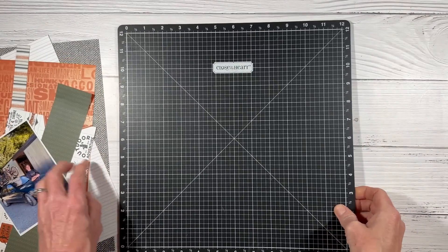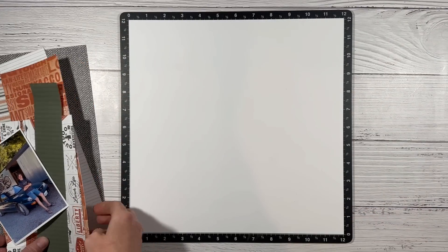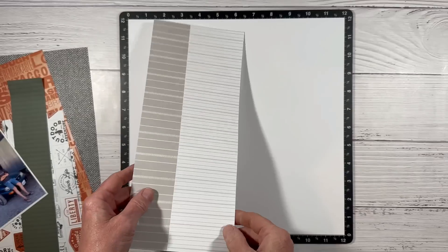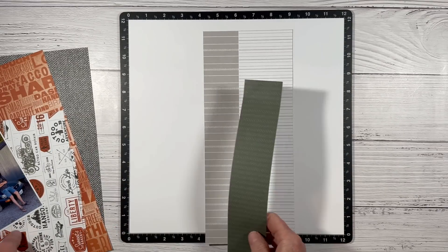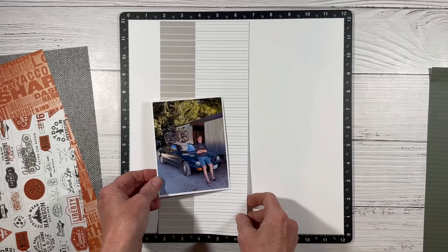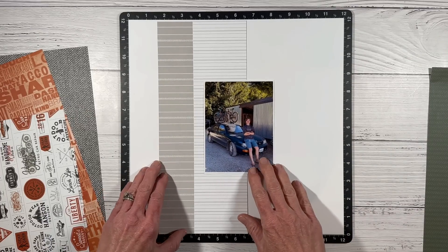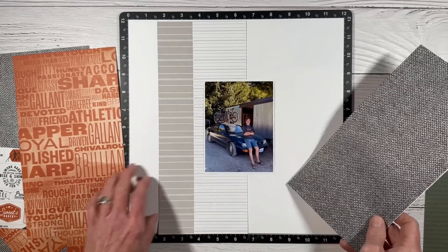This is a single page layout, so I'm bringing one versa mat and we're going to build this layout on a sheet of white daisy cardstock. I have this pattern paper — it was one of the bonus sheets from the Hey Handsome workshop. This green was actually attached; it was several stripes of pattern paper that I separated, but I kind of like it already together, so I'm going to use that and then try some of these other ones.